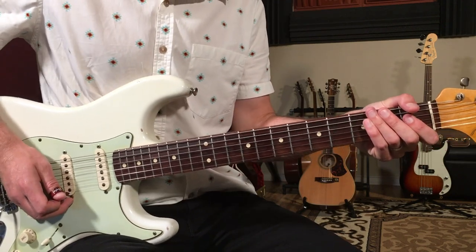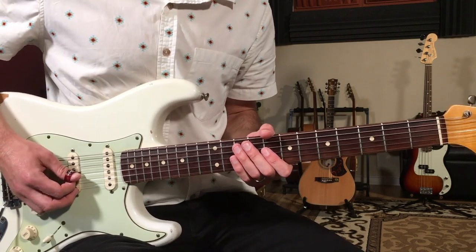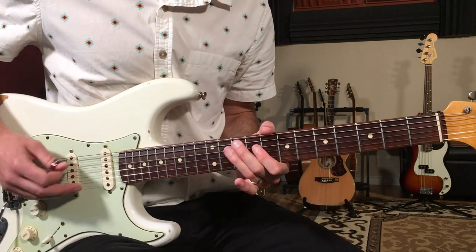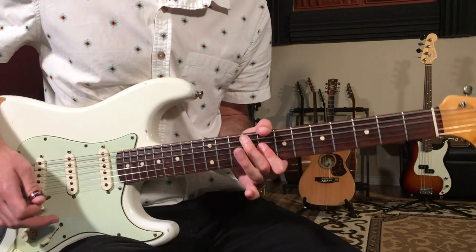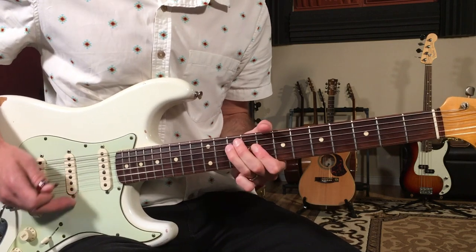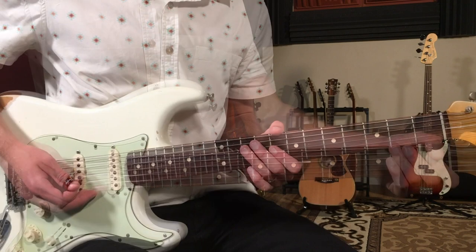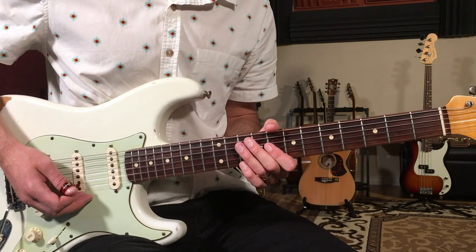I'm going to play the whole thing from the top slowly so you can hear what it sounds like all together. One and, two and, three and, four and, one and — four chord — then I'm going to pick up the tempo a little bit, close to the recorded tempo, and bring in a rhythm guitar. Here's what that sounds like.